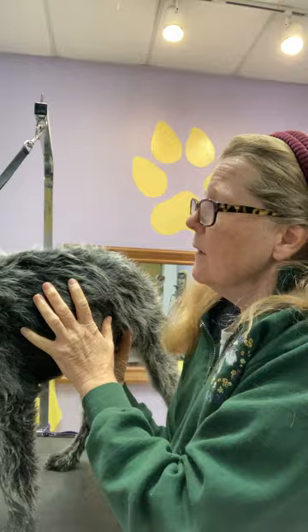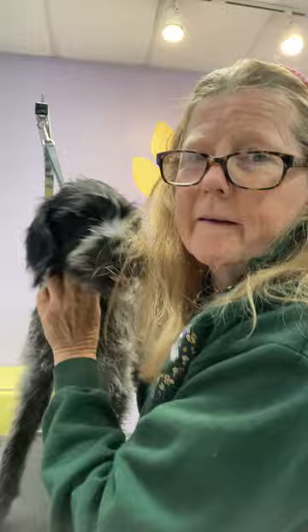All right, Birdie, are you ready? Birdie's ready for anything.